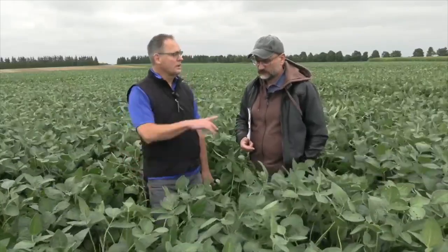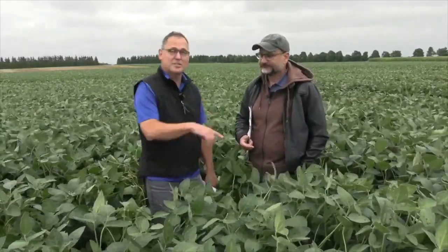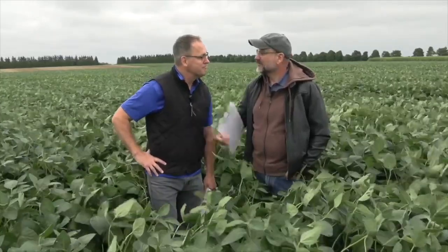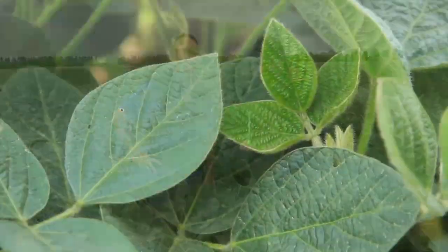Horst, some great insights. Always some great trials here at the Allura Research Station. Thank you, sir. Always great to have you on. Thank you.